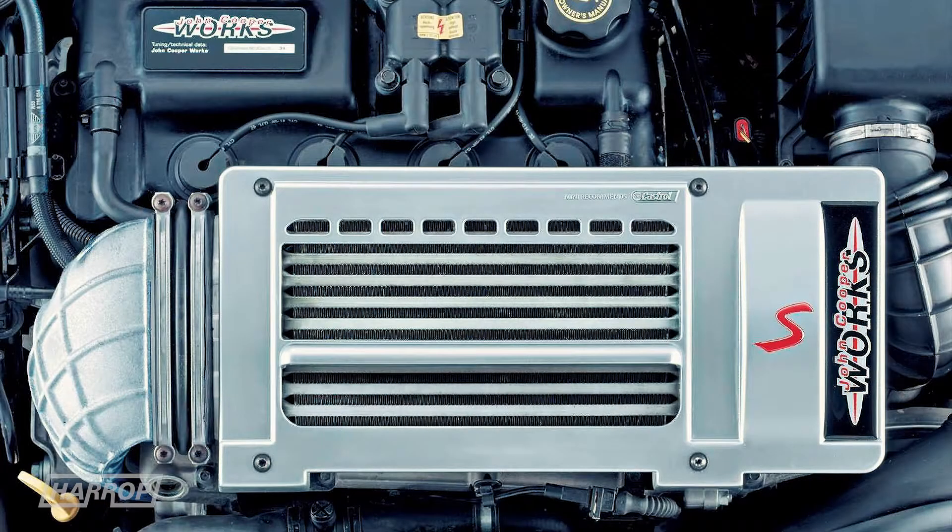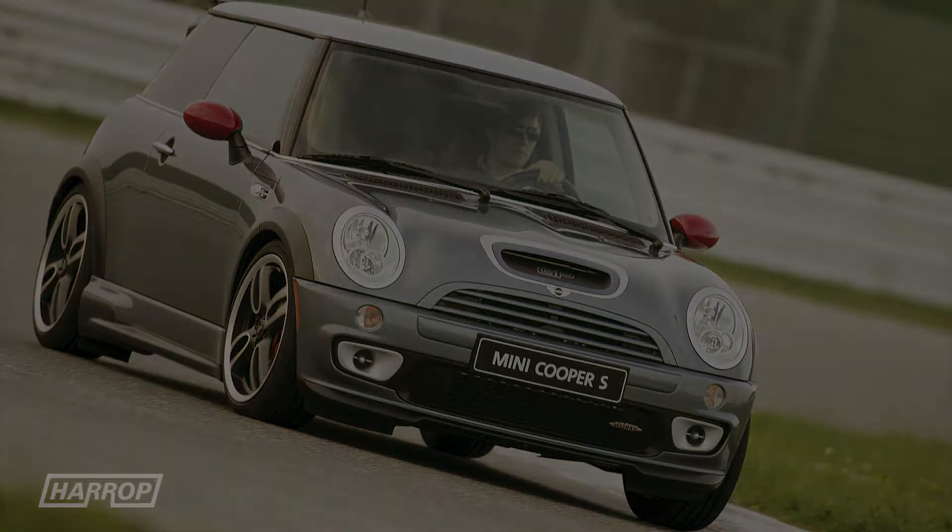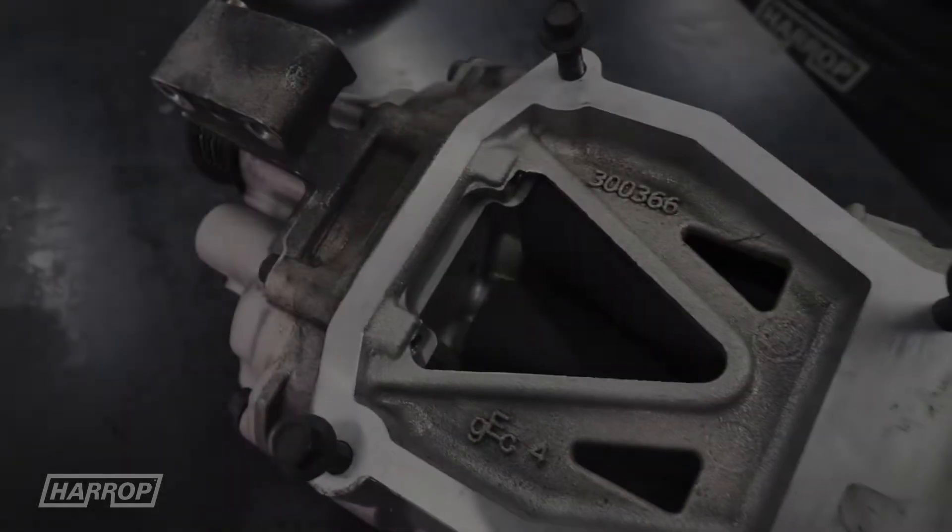Future John Cooper Works models also included the same engine and supercharger, however revised combinations of supercharger pulley, ported head, intercooler, exhaust and injectors on various JCW additions achieved output ranging from 200 to 218 flywheel horsepower.